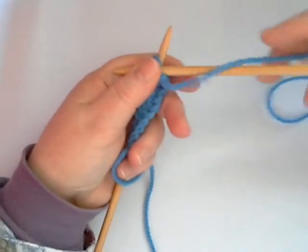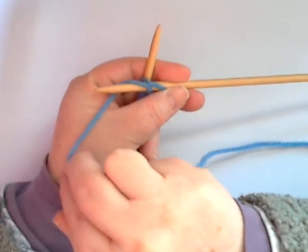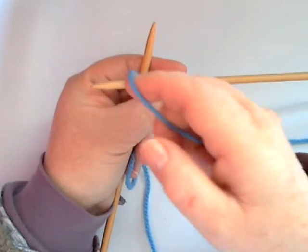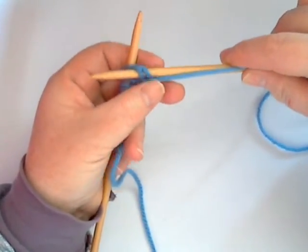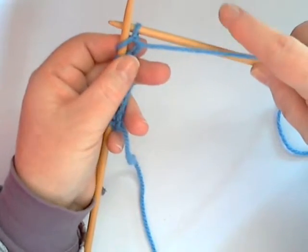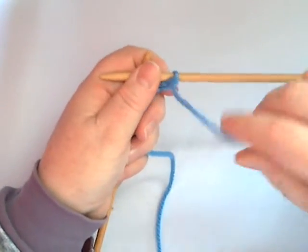With your right hand needle going from back to front into your first stitch, you then wrap your yarn around the needle like that. Let's go back and show you again — you take your working yarn and wrap it over the needle like so. Then you pull your right hand needle back through the loop on the left hand needle. Once the stitch has been formed there...